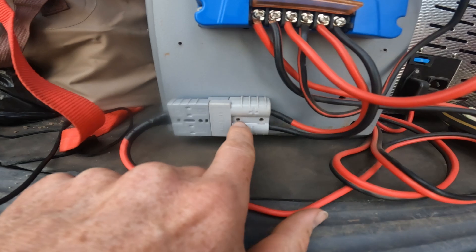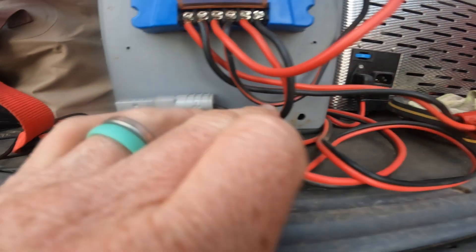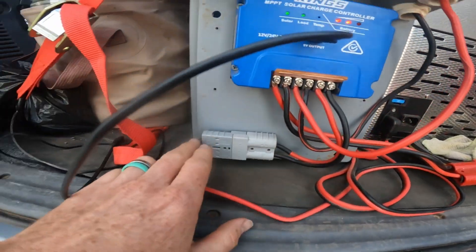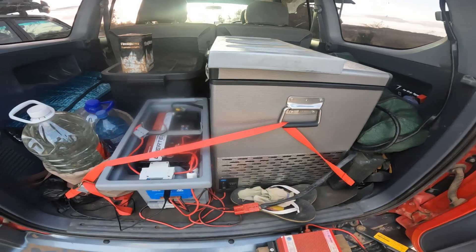From the controller the load goes to this Anderson plug - a different color. The two gray ones go into each other and can't fit into the red, so I can't mix them up. From there it goes to the fridge. The night before I watched YouTube videos demonstrating how a short circuit works - they showed an alarming clip of a short circuit without a fuse, just a bunch of wires melting and starting a fire.